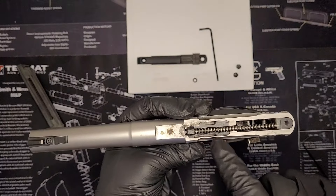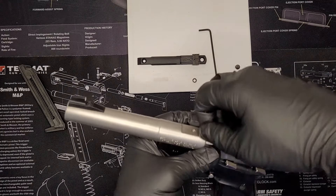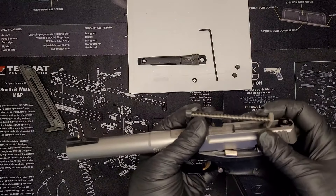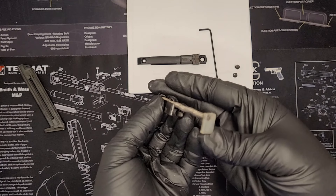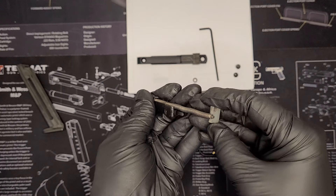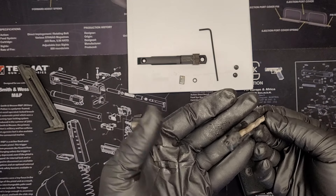Now that that's off, you can see your spring in there. Put a little bit of tension here pushing towards the back of the gun, and everything will come straight up and out. It'll also bring this back plastic piece with it — or it should. If it's still in the gun, make sure you pull that out as well. I'll show you exactly where to put it and how to put this back on during reassembly. For now, this all comes out as one unit with the plastic piece and it'll stay together just fine.